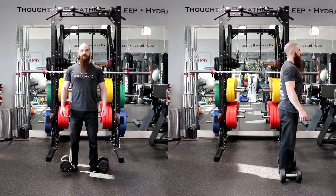Alright, time to demonstrate the exercise. The exercise we will be demonstrating for you will be the backward step overhead dumbbell lunge.